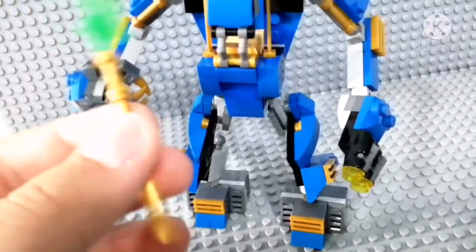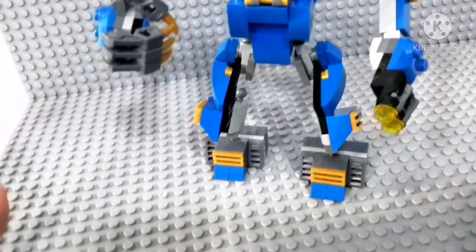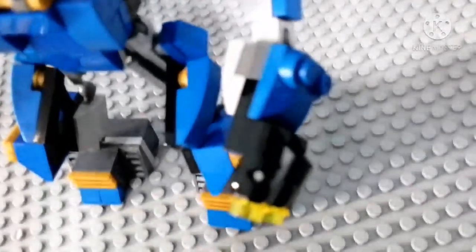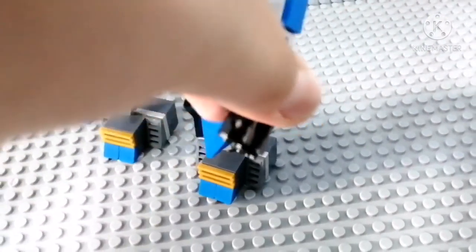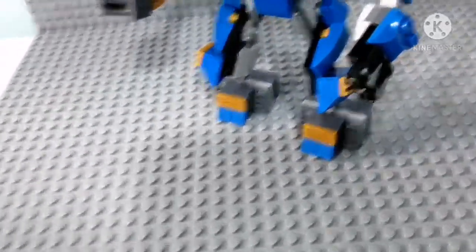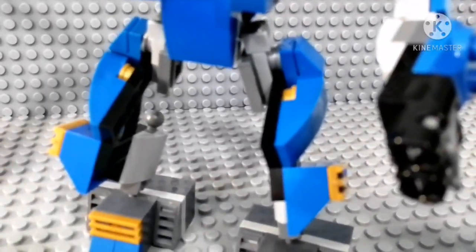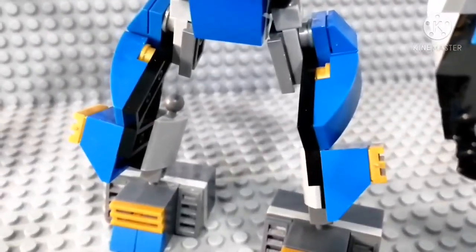I upgraded the three fingers — I put bigger fingers so they can hold the Jay blade, like the original one. There are no clips for it to hold it, sadly, but I'm too lazy to design clips. The same thing over here, except this side has stud shooters. Let's shoot both of them — get lost!